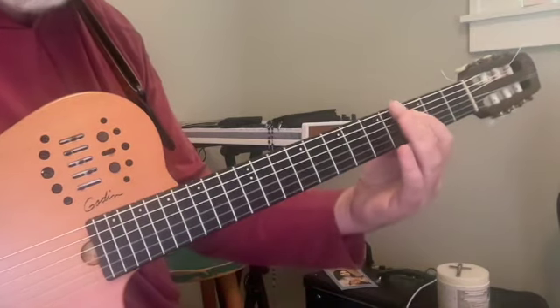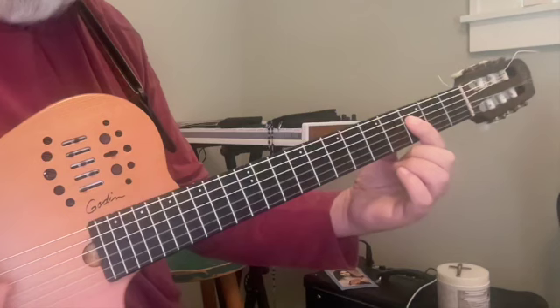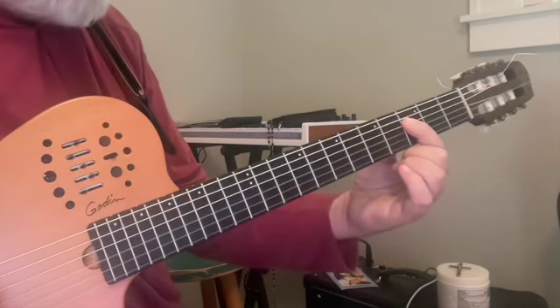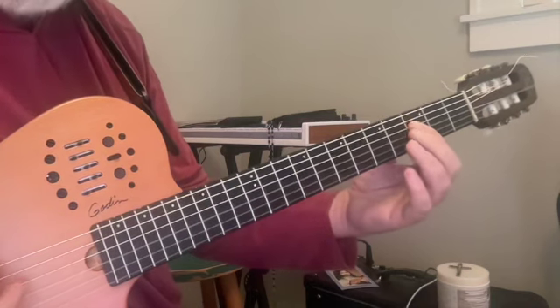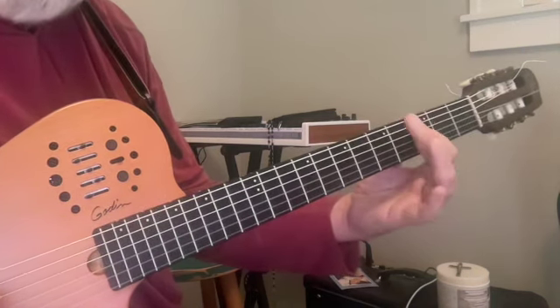We're going to come up a minor ninth, skipping over a string, so we've gone from the sixth string to the fourth string, third fret. We want to find a way to damp that low E — I'm using the pad of my middle finger on the sixth string, but you could also use the palm of your picking hand.